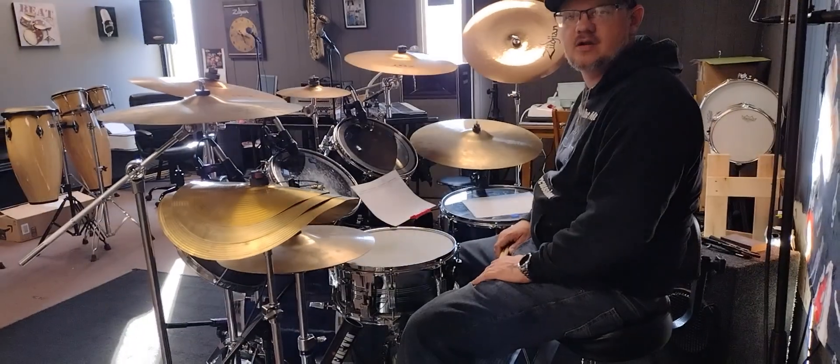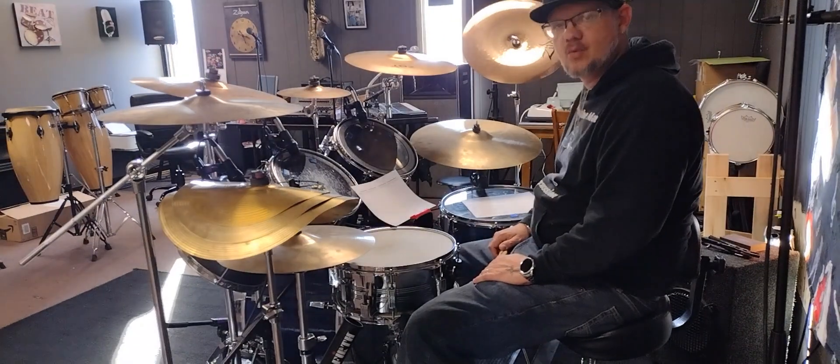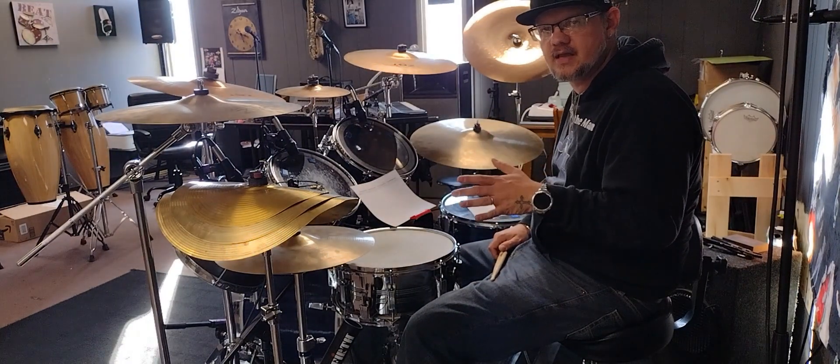What's up everybody, Chris Sticks Mather here with Sticks It To The Man Percussion, here for another free lesson Friday. Bear with me, I'm not feeling that well today — I got a cold going on or something — but we're gonna get through it.